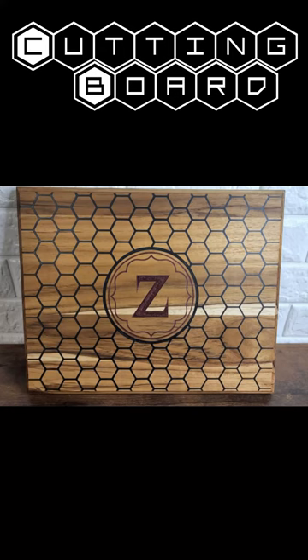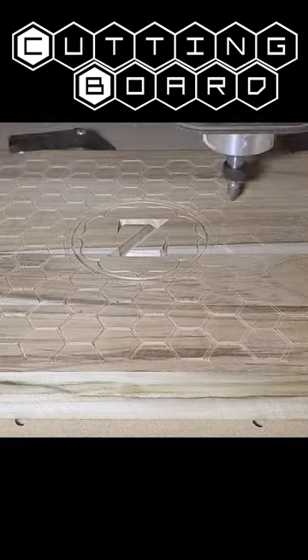Here's how I made a cutting board in about 30 seconds. First step was to cut out the design using the CNC router.